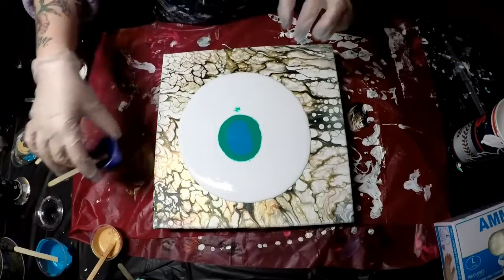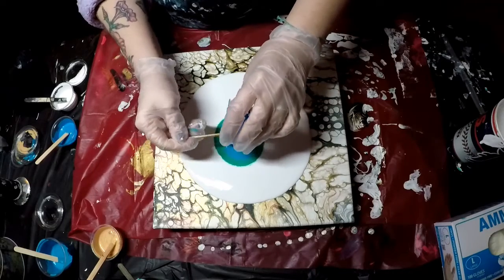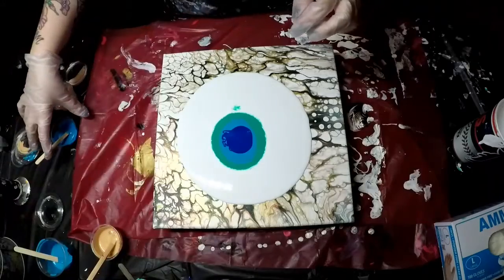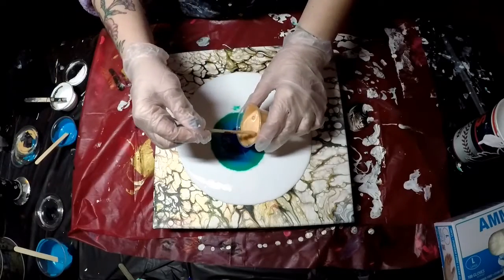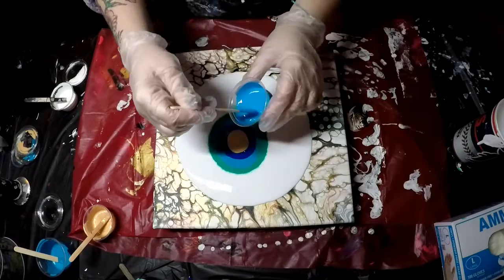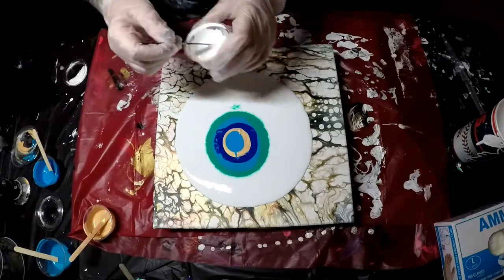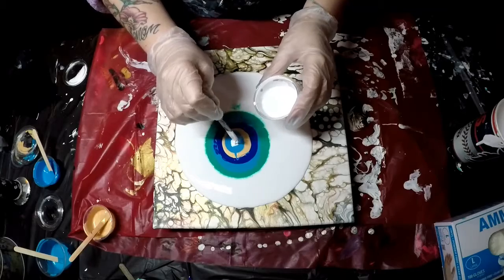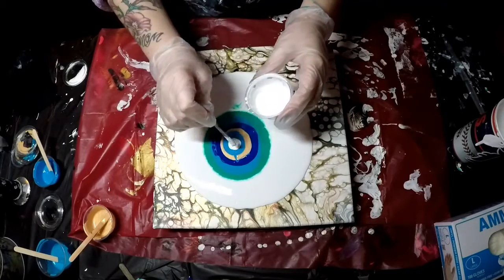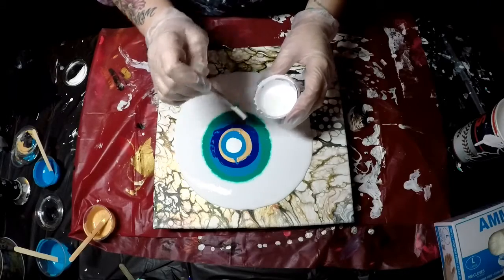A little bit of that, a little bit of this darker one. I think I'll do gold right here. And light, like turquoise — a little bit lighter than the other one that I just poured before that blue. And then a little tiny bit of white.